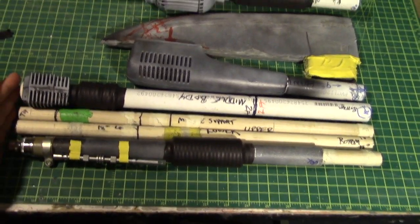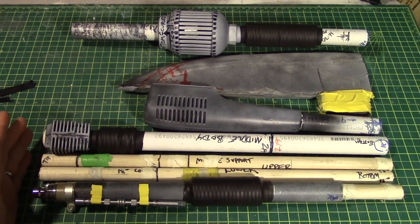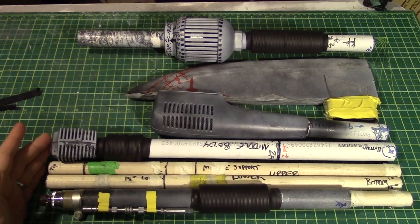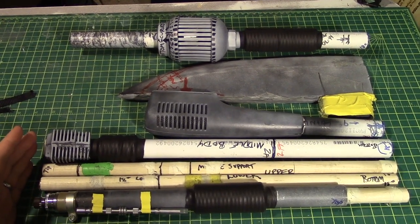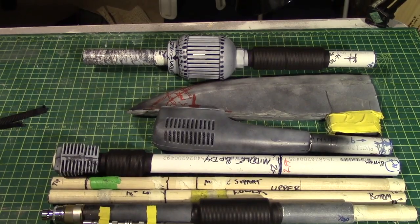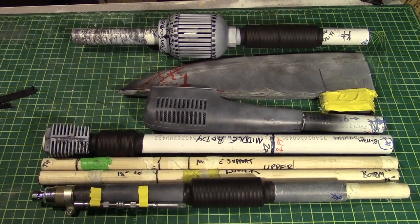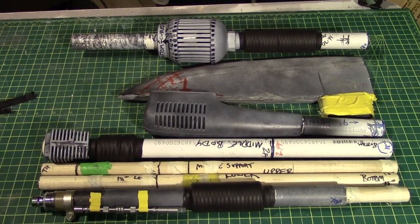So here, these all top out at 18 inches most. That was the criteria for making this portable for travel. We need to be able to put this into a suitcase, so cutting it all up into these pieces, it'll go fine into any suitcase with any of the other props and movie stuff we're bringing.